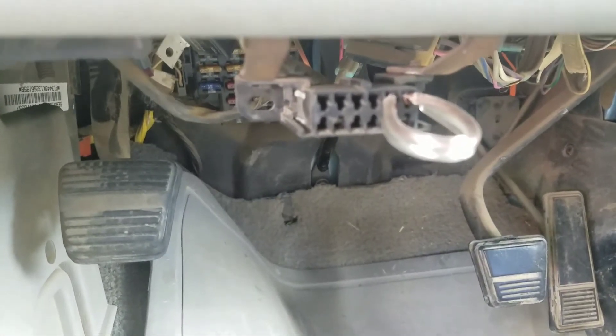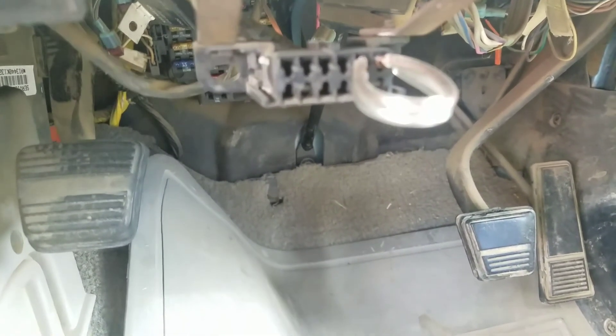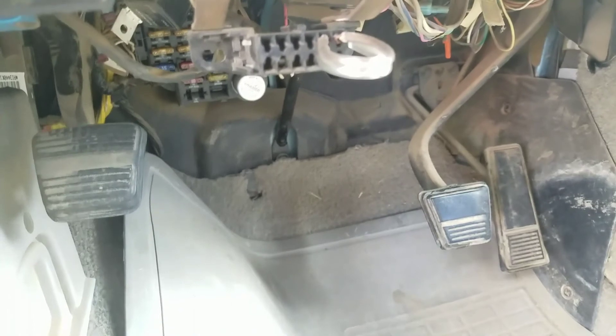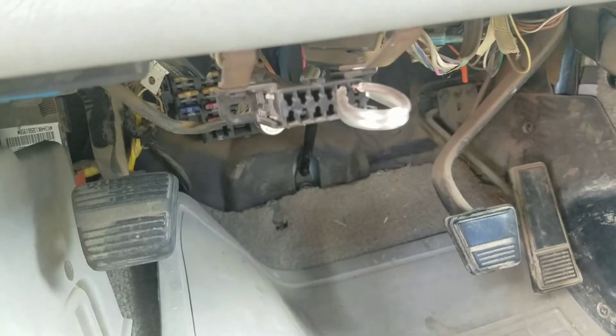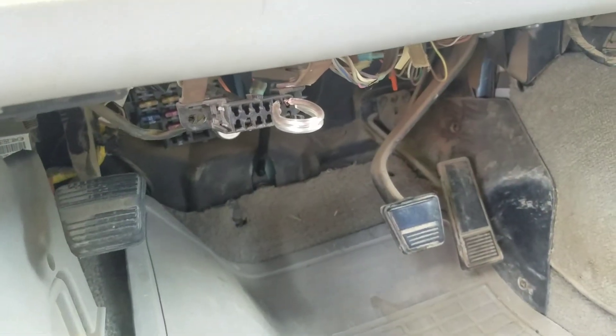I forgot to mention: you want to go online and look up OBD1 codes. Go on Google, put in 'OBD1 codes,' and there'll be a list where you can find what's wrong with your vehicle. You look for the code I gave you and it'll pop right up. Thanks for watching, guys.